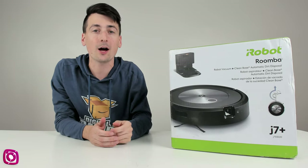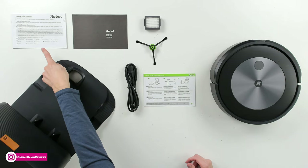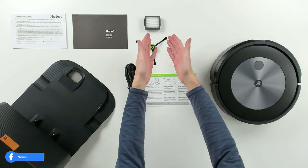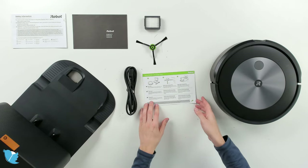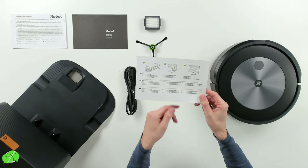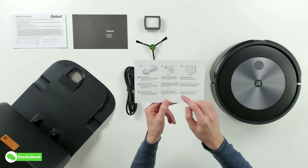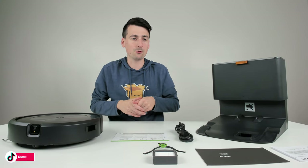Let's open it up and look at the contents. Here are all the package contents. First up, we have our safety information and warranty card, followed by an extra filter, side brush, and power cord. We have our getting started document walking you through best practices and proper setup procedure, as well as how to operate and use the iRobot Home app.